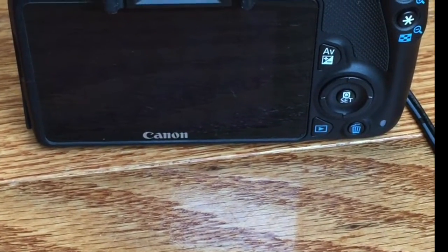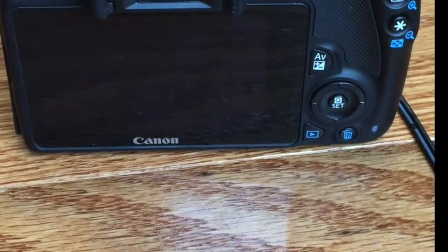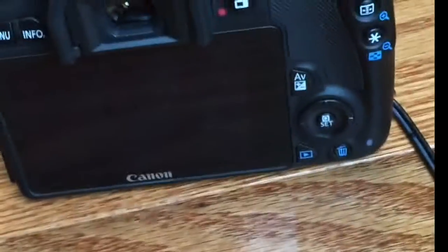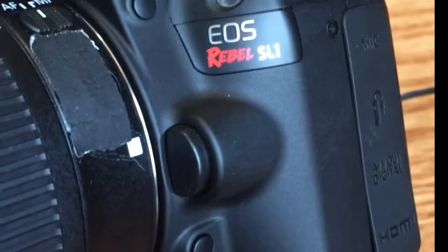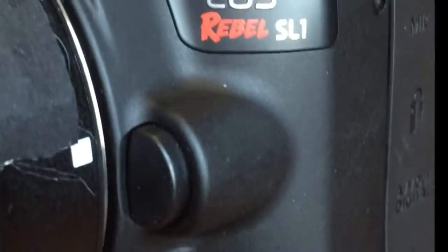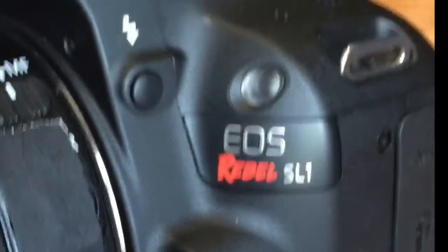This is going to be a tutorial on the settings for our photo booth Canon cameras. What you're looking at right here is a Canon EOS Rebel SL1. It won't matter though — the settings would be all the same for any kind of camera that you would want to be using for a photo booth.